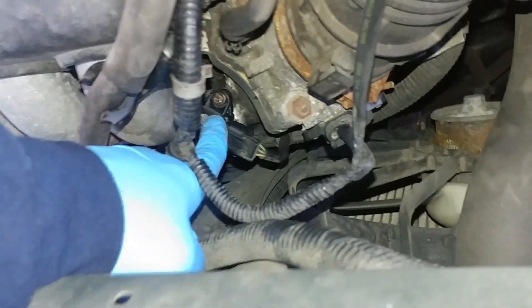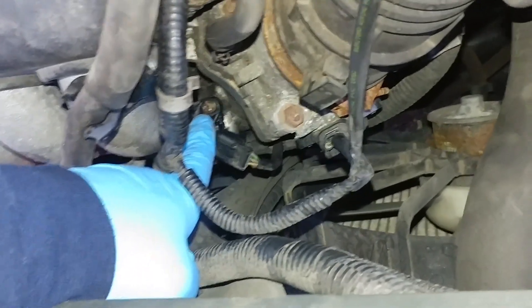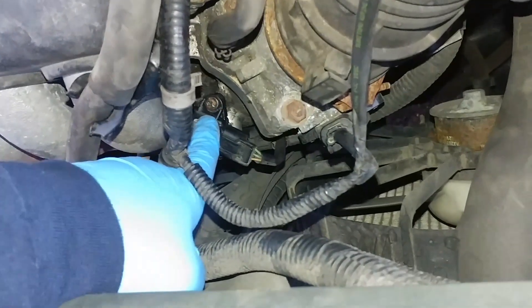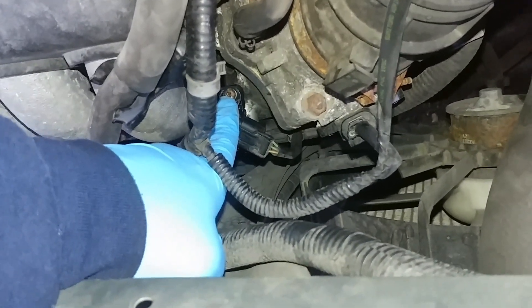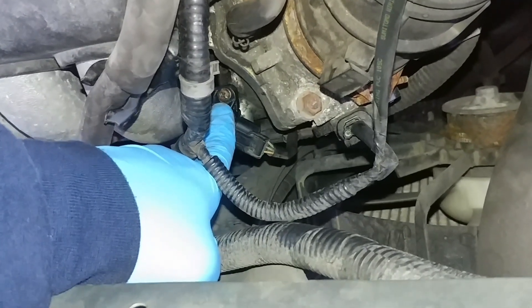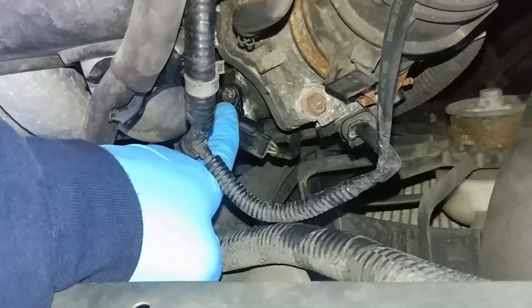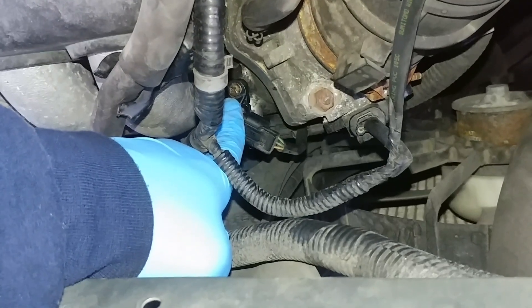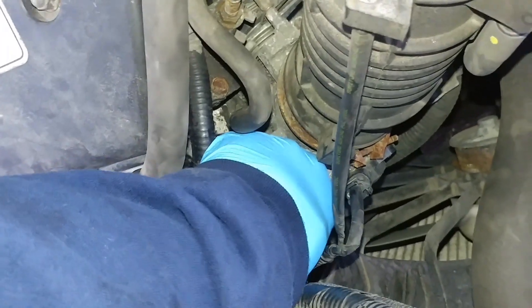I had taken it out to clean it — they pretty much work the same way. But just to note, if you guys have an older Element, even if you don't, this screw right here — if it feels really tough to get out, you guys should use an impact screwdriver, the ones you hit with a hammer, because I almost screwed up the pattern with this because it was so tight.